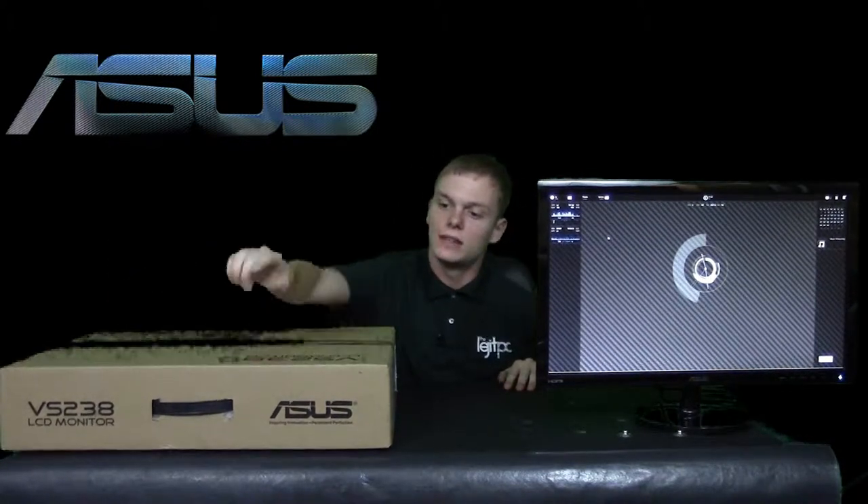Hey, this is Stephen from LegitPC, and today we're going to go over the Asus 23-inch LCD, the 2-millisecond gaming edition. This is the VS238, which you see over here in the front, and this is the 2-millisecond gray-to-gray.